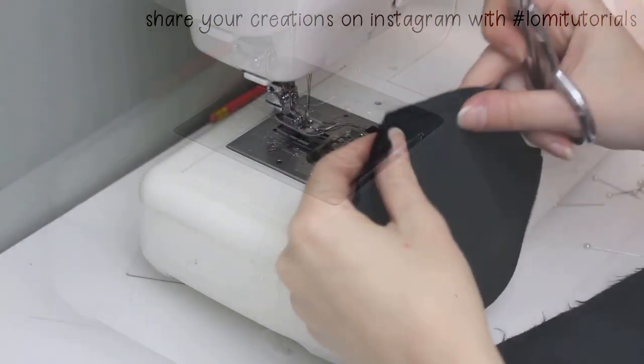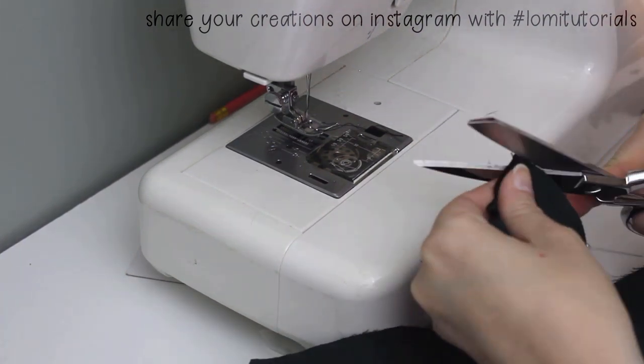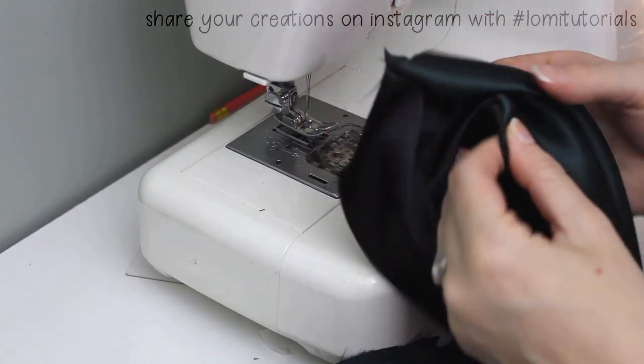After all the sleeve sections are sewn, clip the corner where the two seams overlap and turn the triangle right side out. You'll want to take these to your ironing board and press these panels flat.